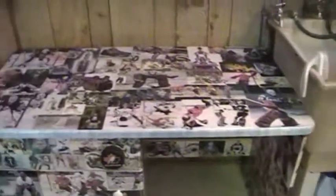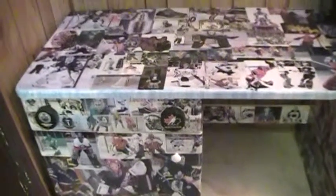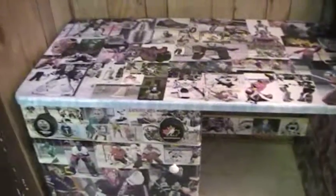Overall, not too bad of a project. It turned out pretty good, this desk. I hope he gets lots of use and enjoyment out of it. It was fun doing. It took me four days to do it, but it turned out pretty good.